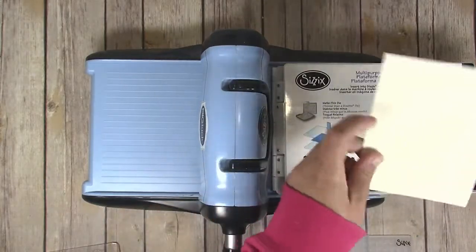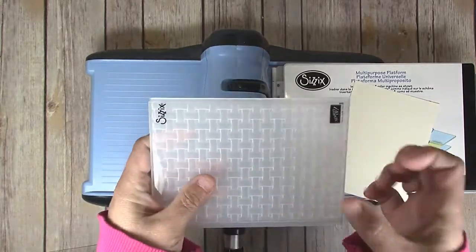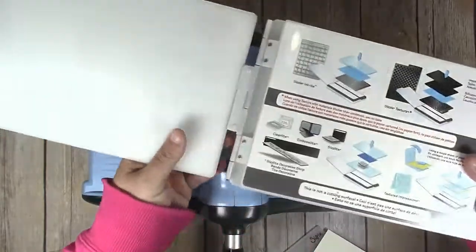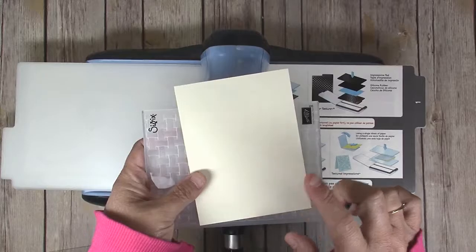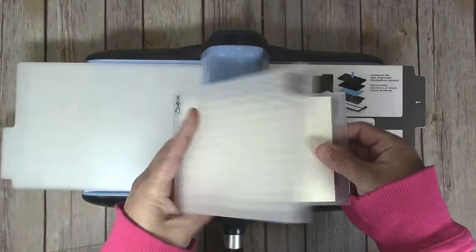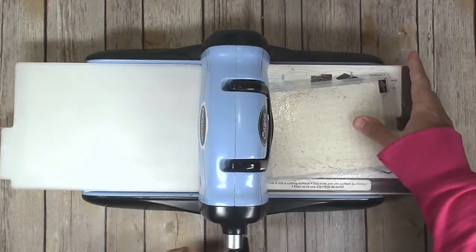Next you want to emboss one of the Very Vanilla layers using the Basket Weave dynamic embossing folder. This is a little bit thicker than a standard embossing folder, but you get a deeper embossing with it. To run it, open your multi-use platform to tab number one, but with this one you only want to run one plate — normally you do a sandwich between the plates, but because this is thicker, one plate is enough. Put the Very Vanilla cardstock layer into the embossing folder, lay it on your plate, and always run embossing folders with the fold going into the machine first, otherwise you risk cracking the folder.